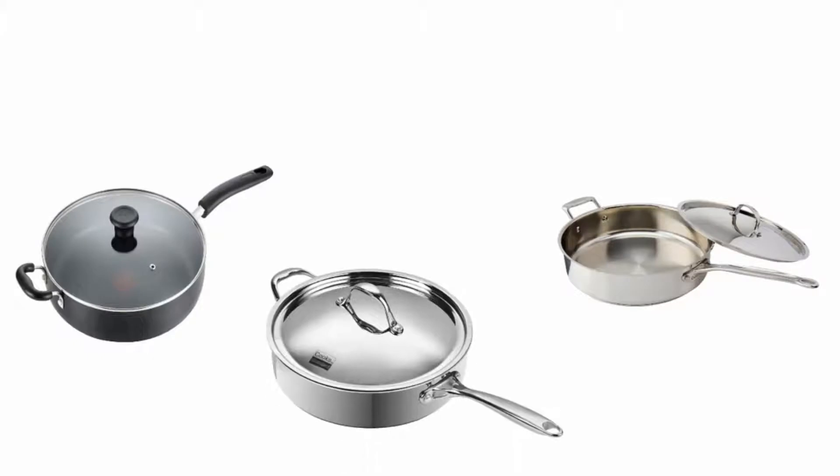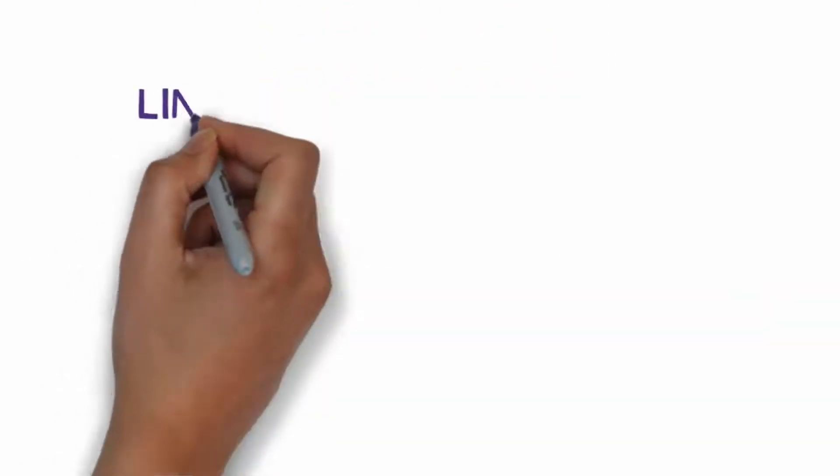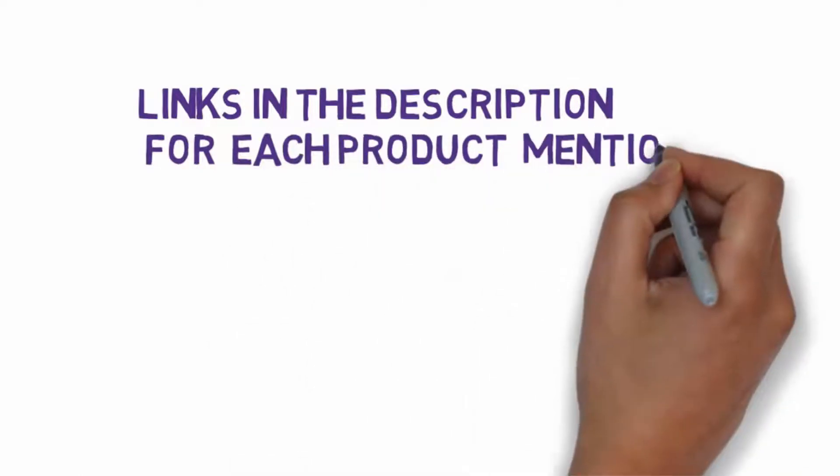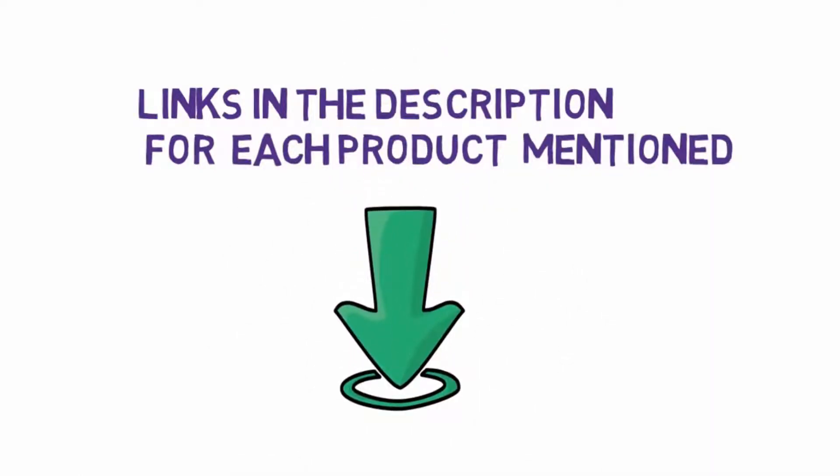Top 5 best sauté pans — let's get started with the list. We have included links in the description for each product mentioned, so make sure you check those out to see which one is in your budget range.